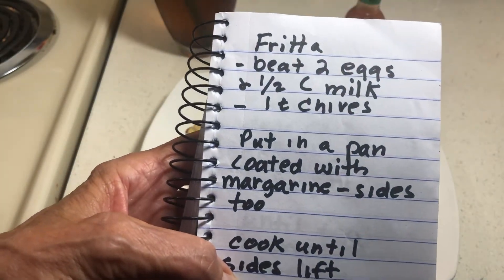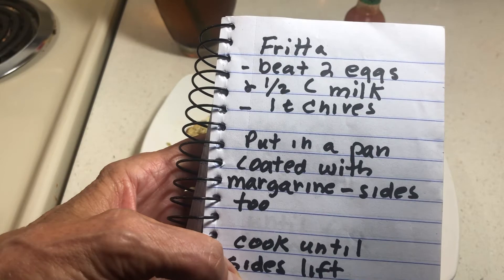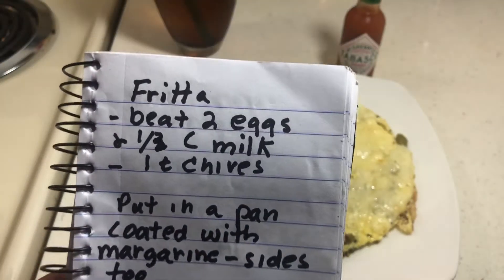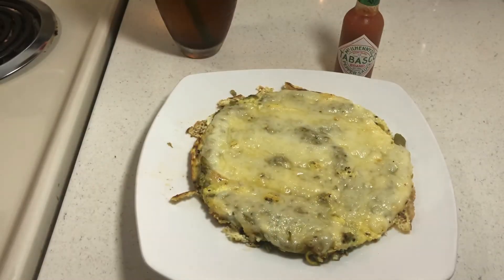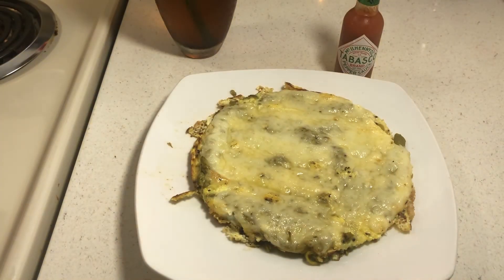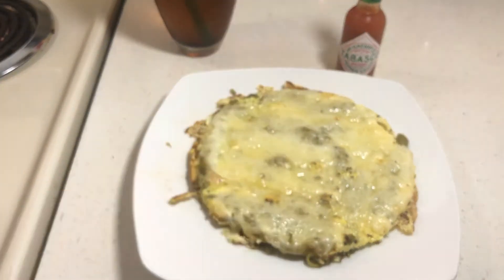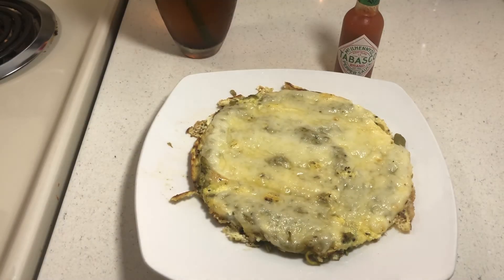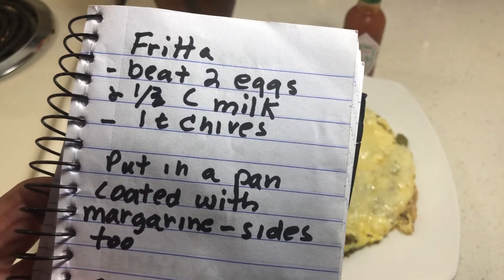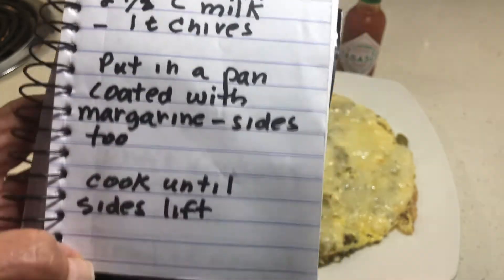I beat two eggs. This is one third cup milk — I use non-fat dry milk — and one teaspoon of chives. I use dry chives, but you could use any kind of onions; fresh would be good.